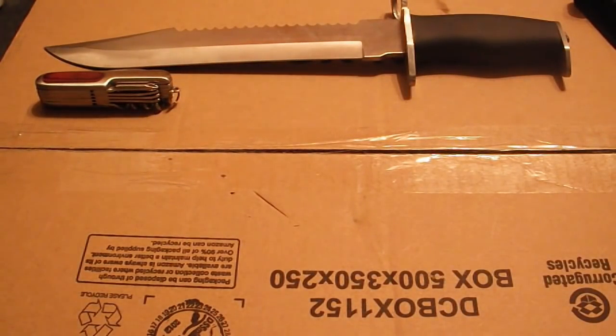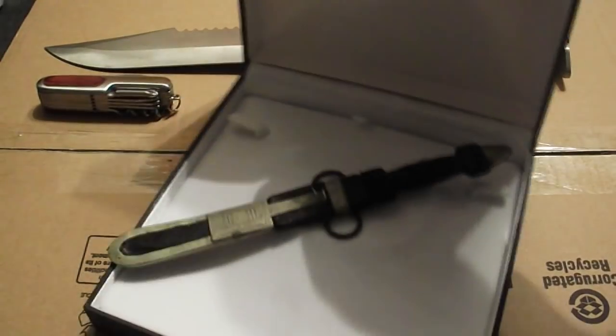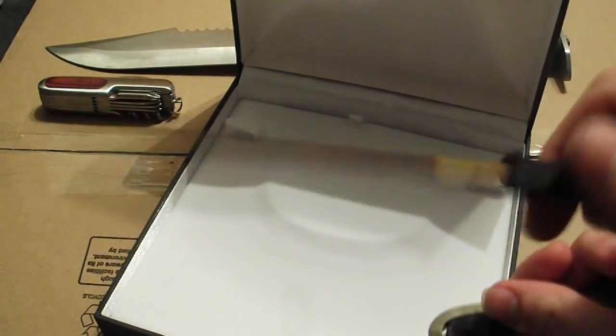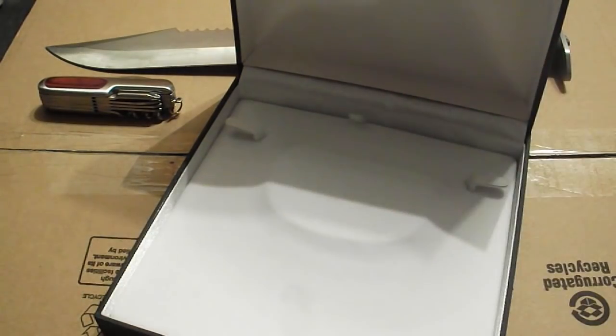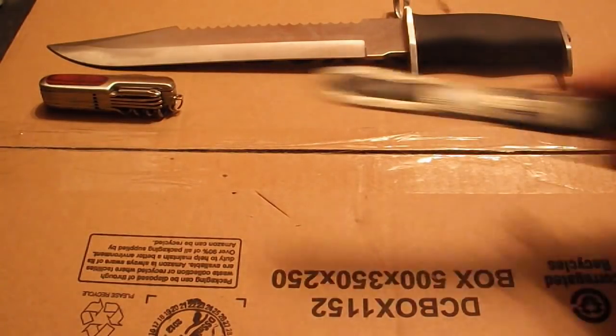The next knife I've got — actually, before I forget — Bart got me this one as a present when he went on holiday to Morocco. It's a tribal knife; somebody told me in the comments it was a Berber knife, so thank you for that. Very nice, a bit rusty but I've cleaned it up. Obviously wouldn't use it for anything because I wouldn't want to damage it — it's a nice little collection piece.